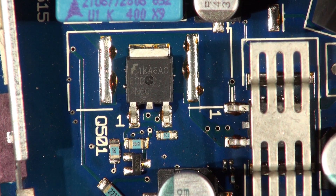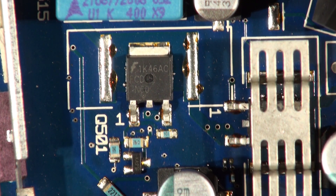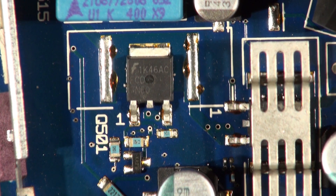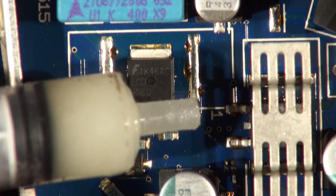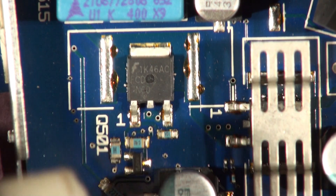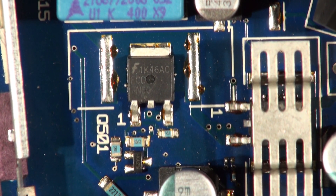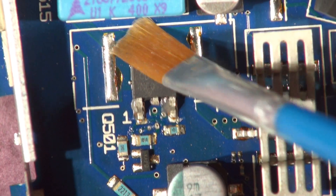So the low-sided FET - turn the hot air gun on, set it to 340 degrees, medium airflow, clock stopper on. Using this stuff, Kingbow Flux, as I've mentioned before, it's the BGA Placement Flux - very useful for stopping oxidation. The old trusty brush, some flux on there.